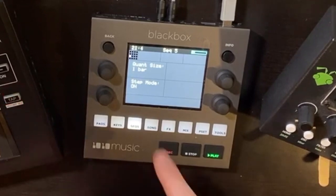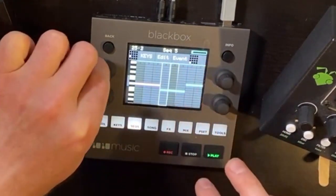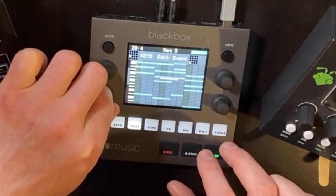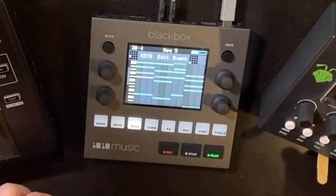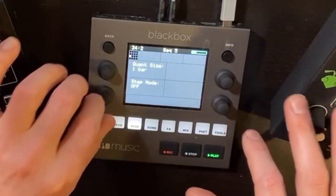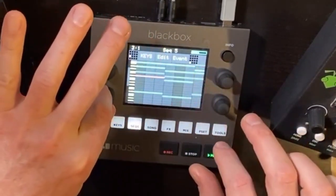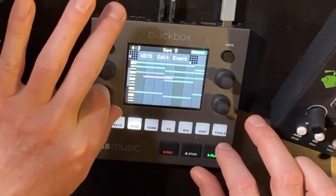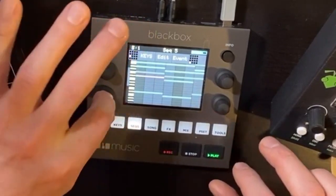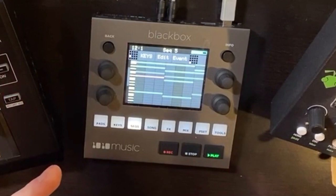Well, that video is no longer relevant because step mode is here. When step mode is on, if I select a step and navigate to move it around, it's going to move on the grid. But if I go back here and turn step mode off — look at this — it is no longer locked into the grid. The resolution is way higher. So micro timing now exists. If you stuck around to the end and weren't aware that this was here, now you are. Pretty sweet. I know a lot of people were looking for that.